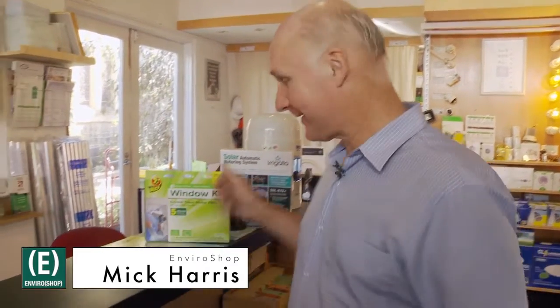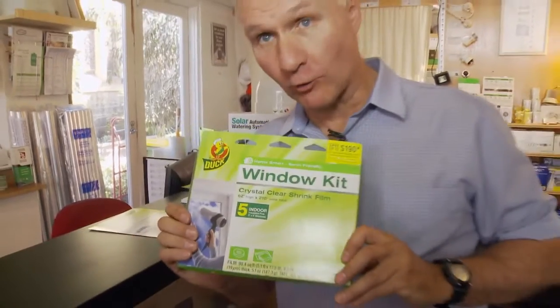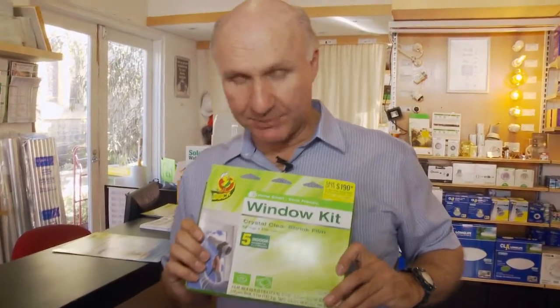Hello, I'm Mick Harris from EnviroShop and I've got another thing that I really like — it's over here. It's this stuff here. This is really good for winter because it's getting cold. What it is, is a plastic film that you can use for double glazing of your windows.